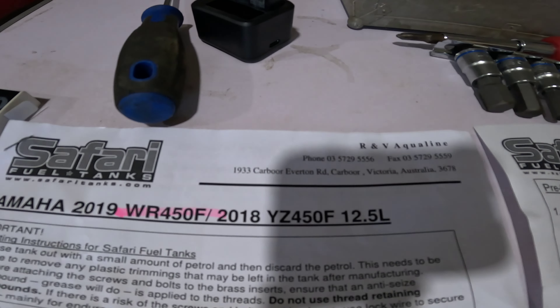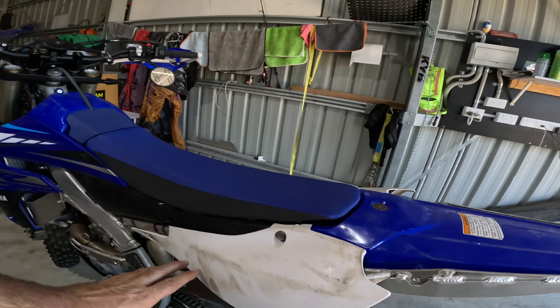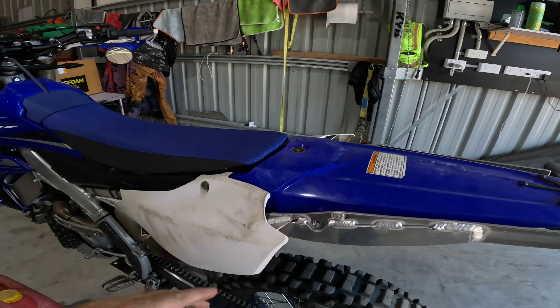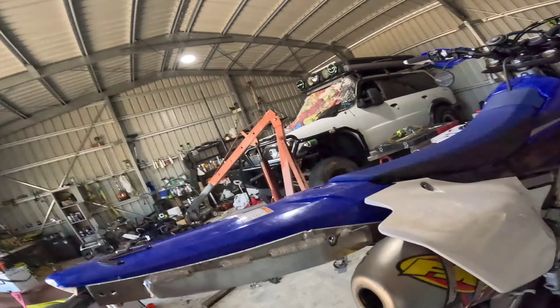I'm working on my WR450 2020 and I'm going to be putting a Safari long range tank in. It's 12 and a half litres. They give you all the instructions here, but I haven't seen much on the net on how to do it or how to put it all on. I've seen some of the IMS ones but nothing with this. So I'm going to have to take the whole subframe off, this whole back area here - the side guards, the seat, the back guard.